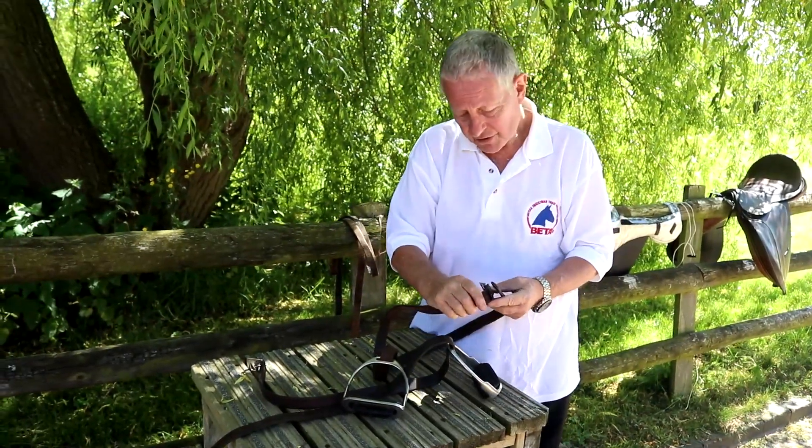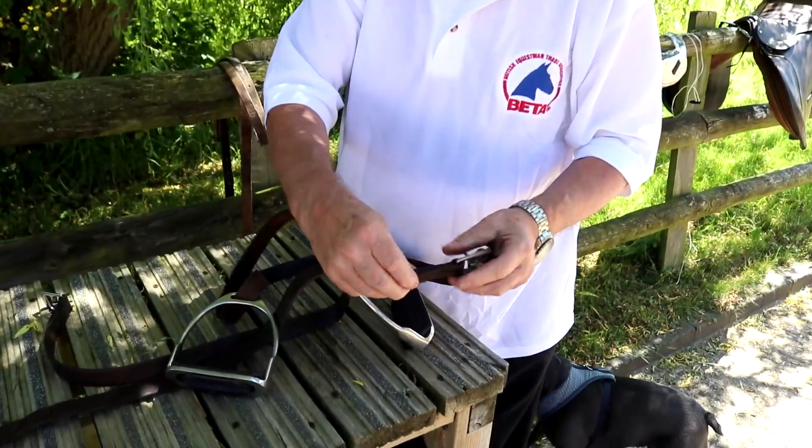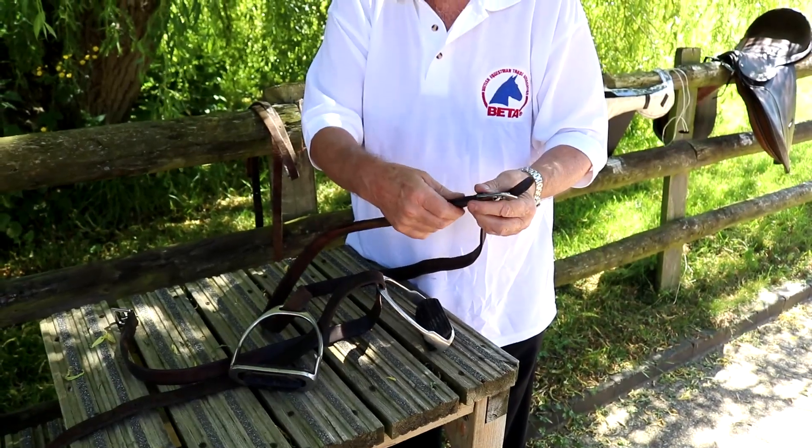The other thing is to look at the stitching on these — the stitching is gone, so you need to take them back to a saddler to be re-stitched properly.